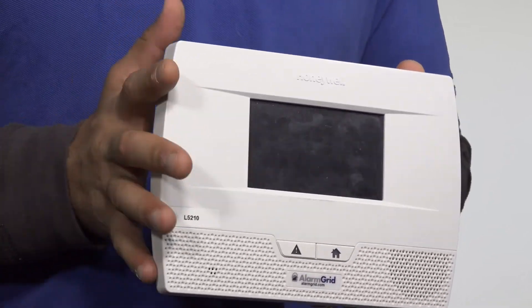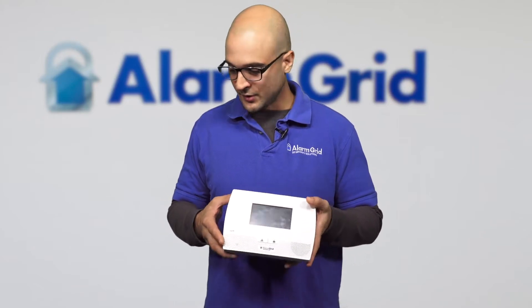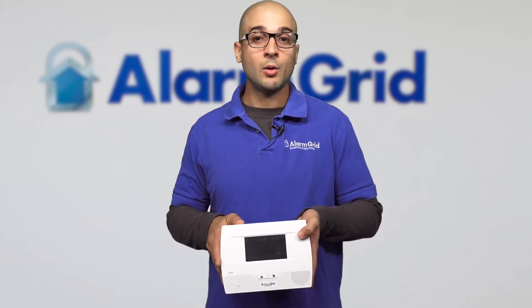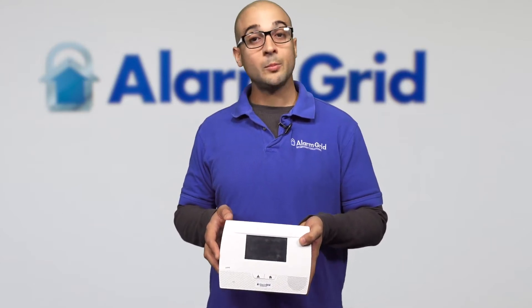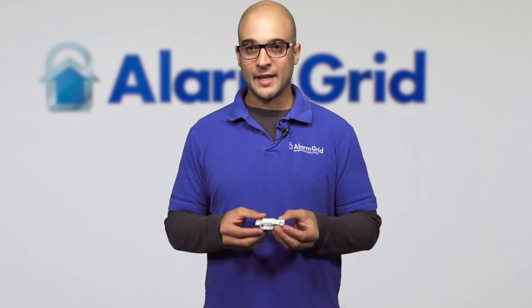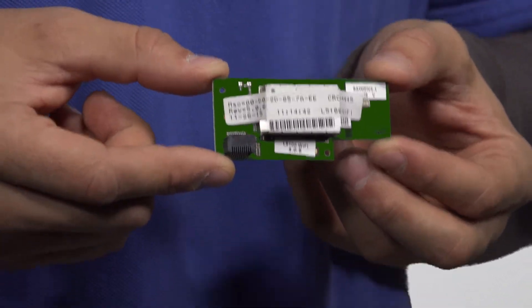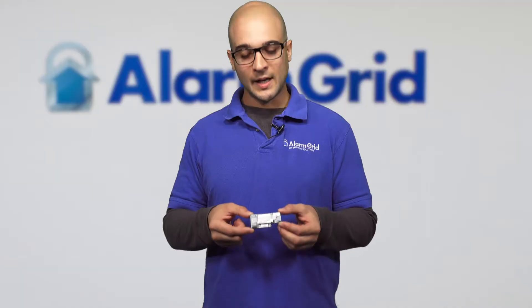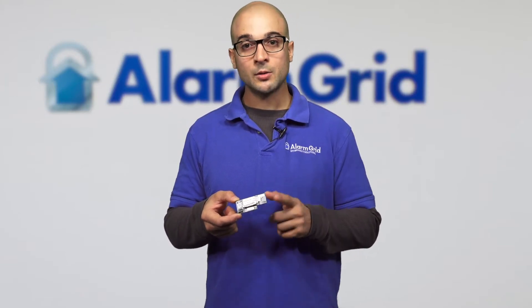I just want to go over some features on the system first in case you have one in your home and you're wondering what it can do. The system is relatively versatile and it's still compatible with all of Honeywell's new remote services. One of the more common modules is the L5100 Wi-Fi module, which allows you to connect the system to a Wi-Fi network and supports all of the system's communication. That means the system can be fully monitored with just this module installed, and you'll be able to access it with Total Connect 2.0.